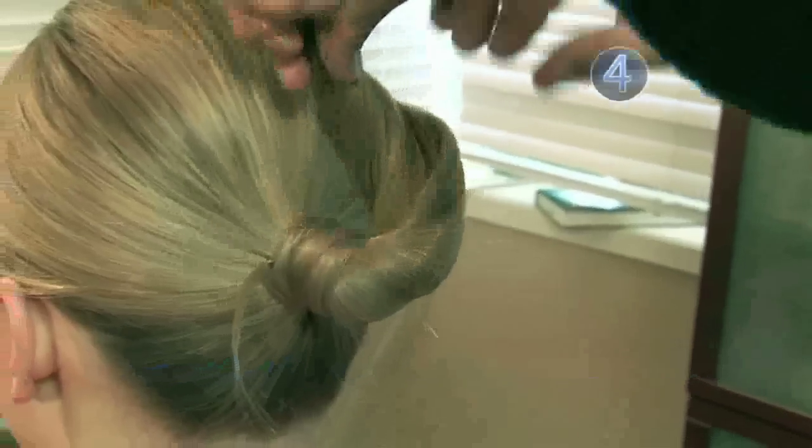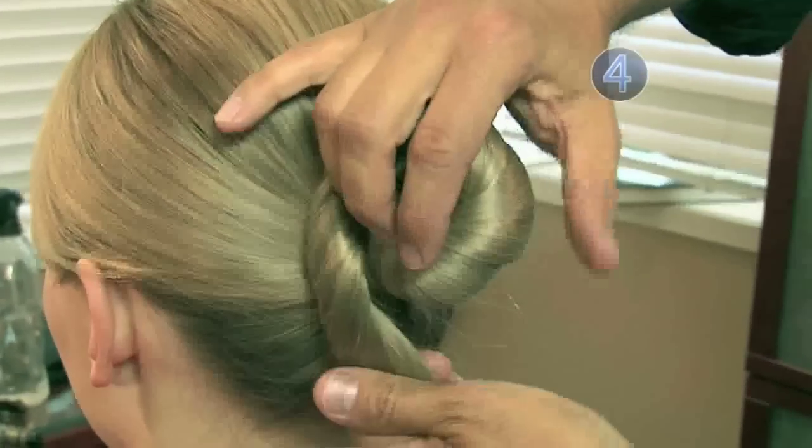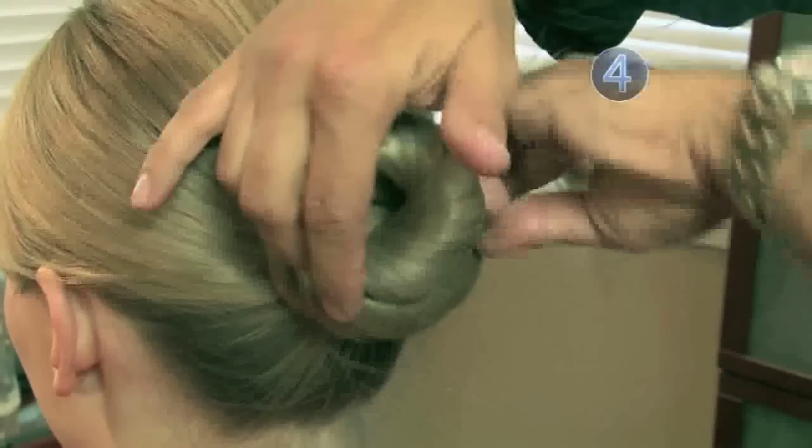Step 4: Wrap. Carefully wrap your hair in a coil around the band with one hand while holding it in place with the other.